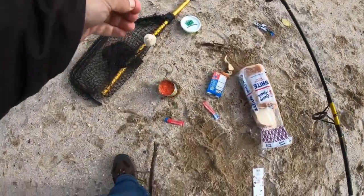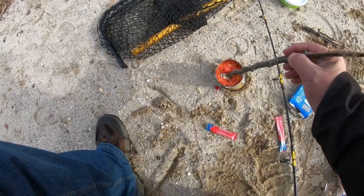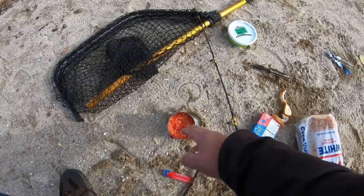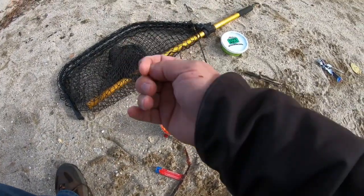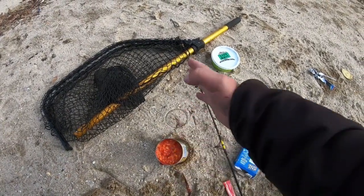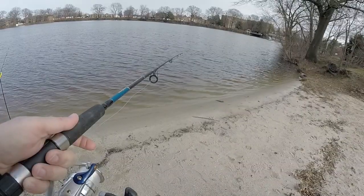Come back to the cream corn and drop the bait right in here. There's a purpose for this — just put it underneath and let it soak for a couple seconds. The cream corn sticks to the bread, the powder sticks to the cream corn, and when you throw it out in the water the cherry Kool-Aid dissolves and creates a scent trail. That draws the fish right into the bait, which is the bread.